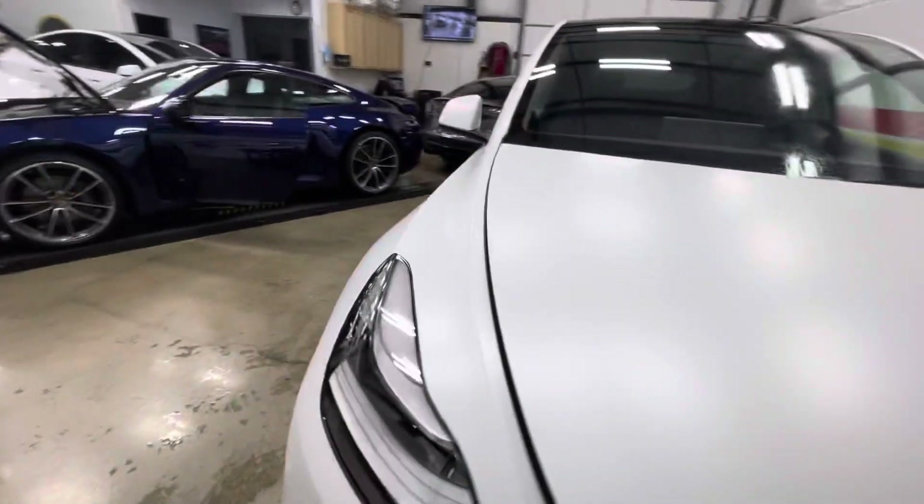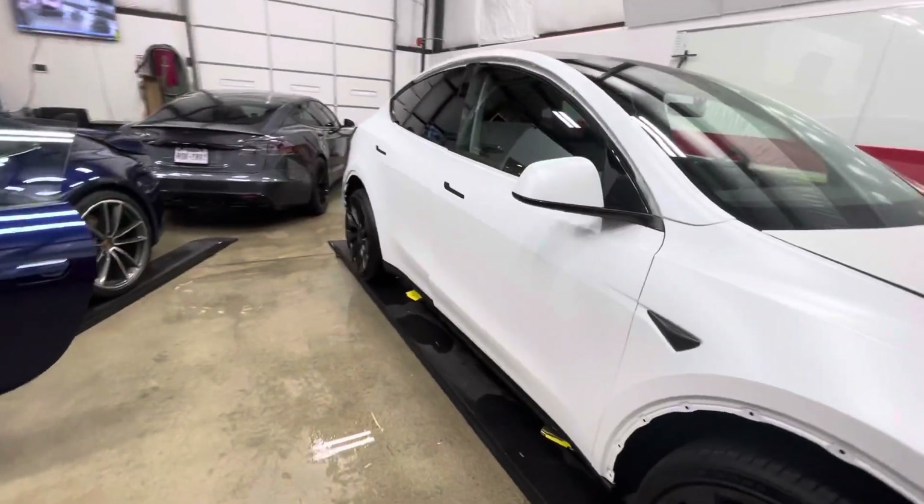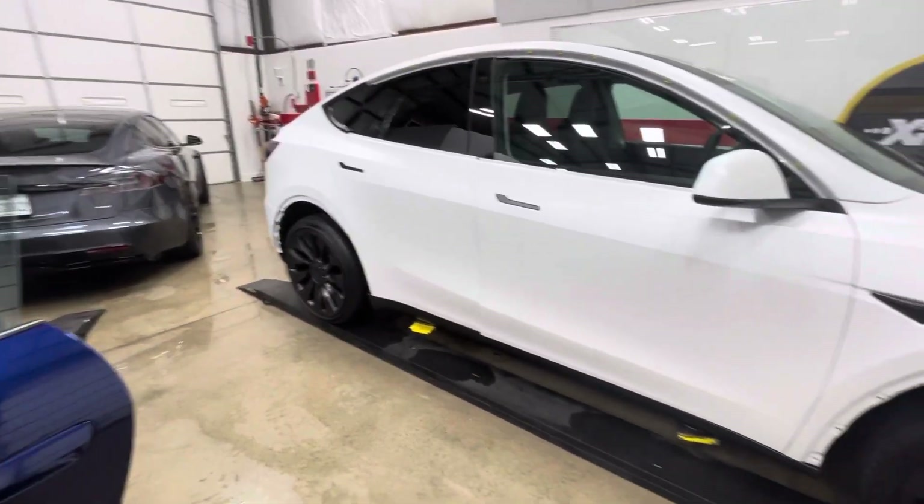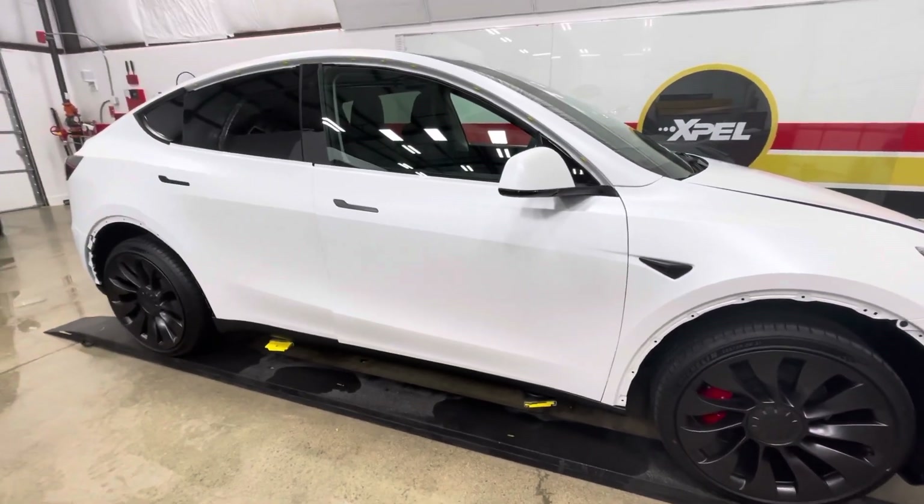Stealth wrap over there, gloss wrap over there, all done — this one's just finishing up. If you guys need something, you know how to get a hold of us. Clear Bra North Dallas — appreciate you guys watching. Just wanted to show you this little clip on how we wrap all these edges. Thanks!